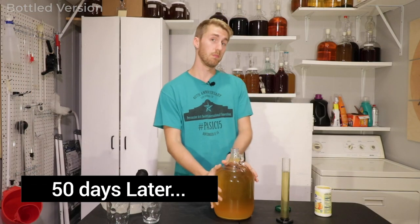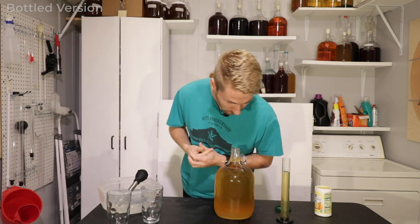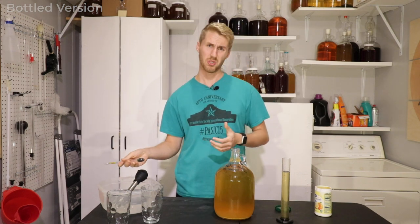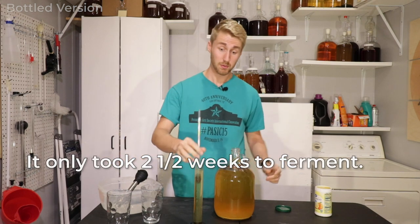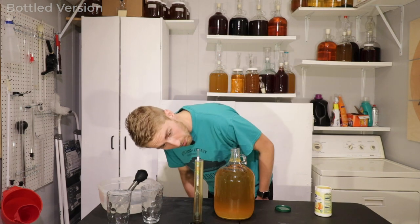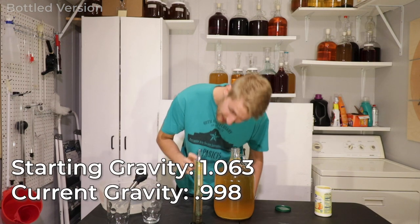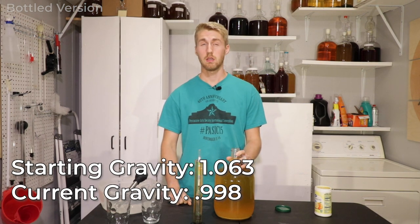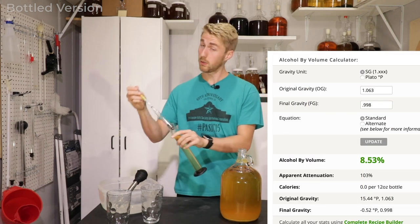The mead mosa in a bottle is now out of primary — it's been literally 50 days since I've done anything with this. Fermentation took roughly about two and a half weeks, and it's been 50 days, so I'm confident it's finished. Our current gravity is 0.998, just a little below 1.000. We started at 1.063, so we're looking at roughly nine and a half percent ABV — and that's not including the orange juice.